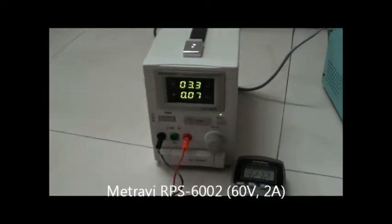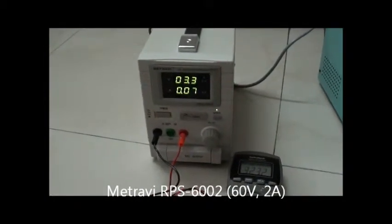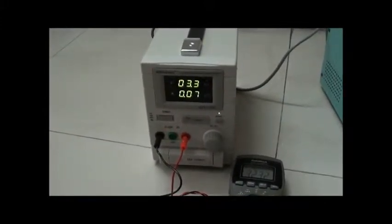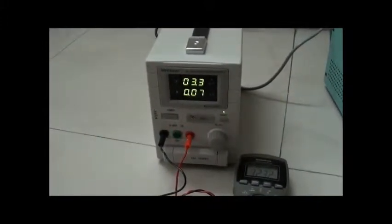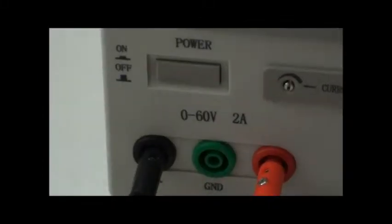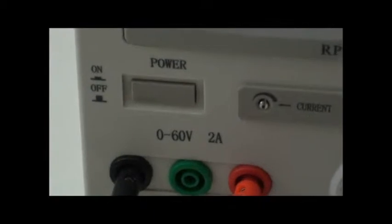Hello. Today it's 1st January 2015, so happy new year. I decided to give myself a present, which is this power supply. It's called Metra V, 0 to 60 volts and 2 amps power supply.